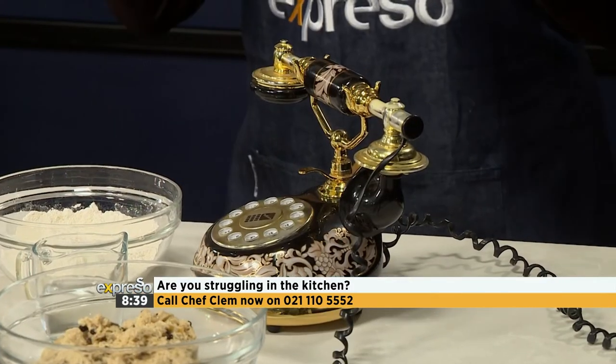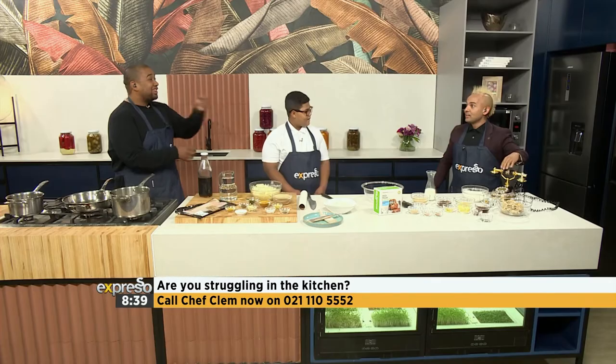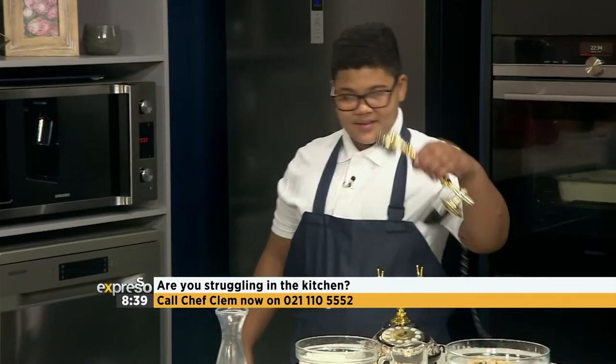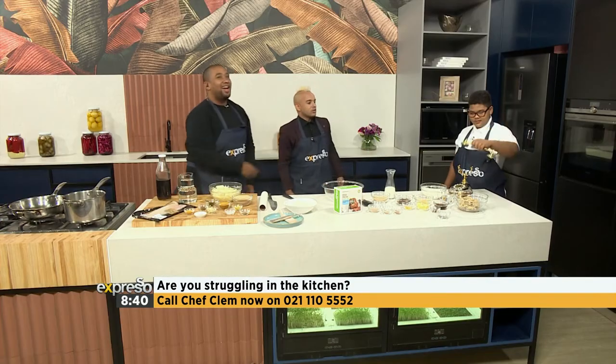I'm waiting for this thing to ring. I want Jesse to be a part of this. Jesse, go answer the phone. This is the best thing ever. Hello? Jesse speaking. Hello? Yes! Okay, we're putting you on speaker. Thank you, Jesse. That was brilliant, by the way - best secretary ever. Hello, welcome to the culinary hotline bling, ting ting ting. How can I help you?